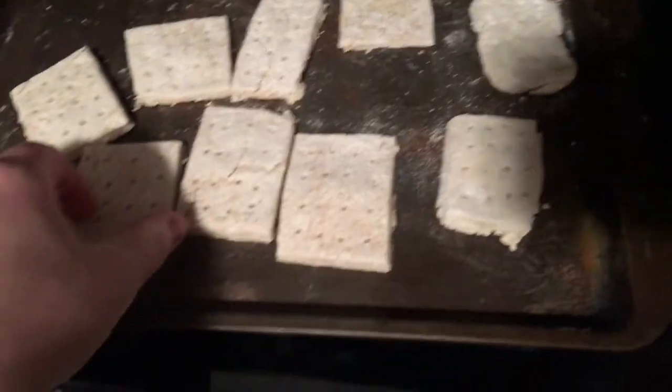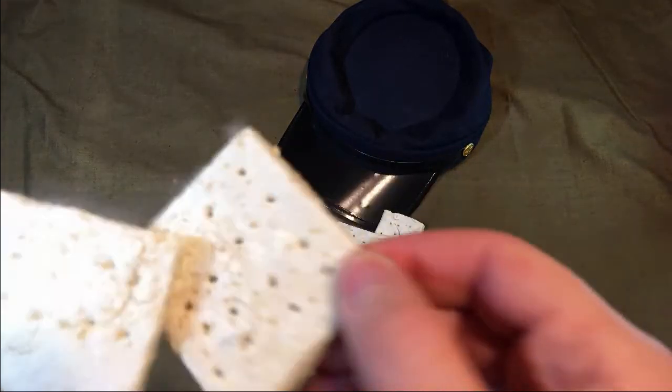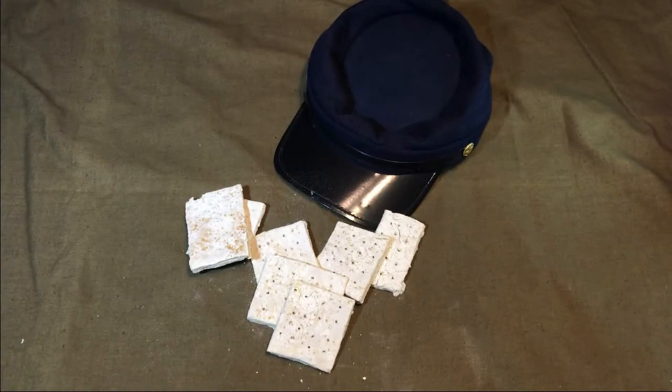Then you throw it in the oven for four hours minimum. After the first two, take them out and flip them over. When you pull them out, they should make a distinctive sound when you smack them together — that's how you know they're done. You should let them cool to at least room temperature before storage or eating. If you bleed a little, that's how you know it's good.